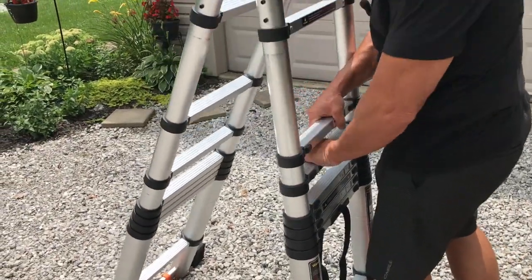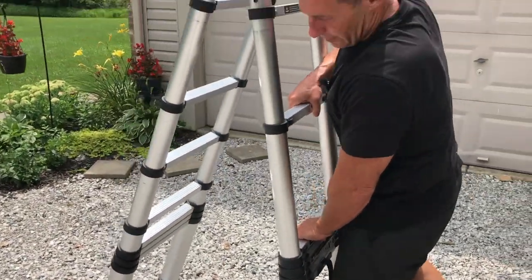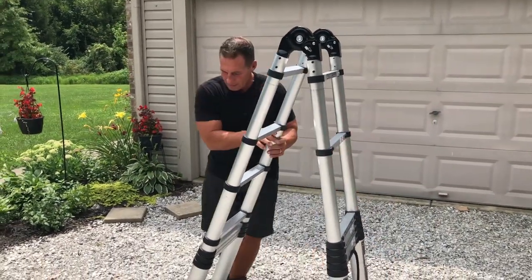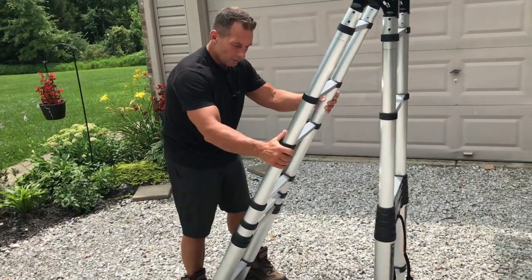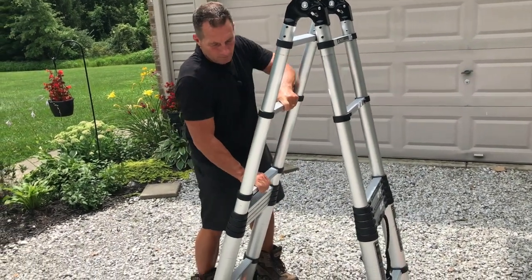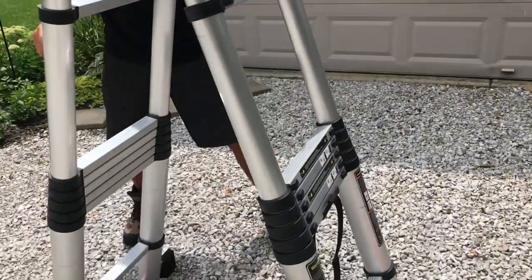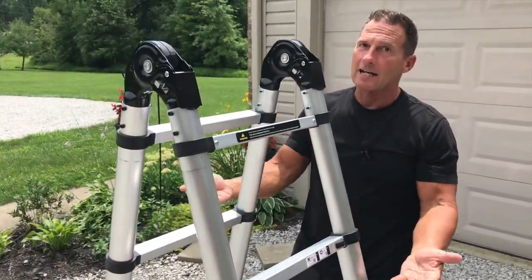If I wanted to keep this even, it's going to lock in place. Every time I go up one, it's going to lock in place — you can hear it: lock, lock, lock, just like that. So I can keep going, getting this higher and higher.